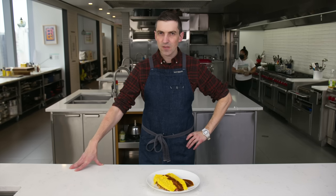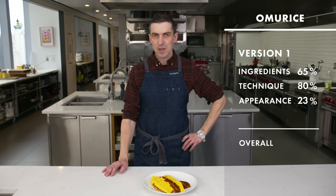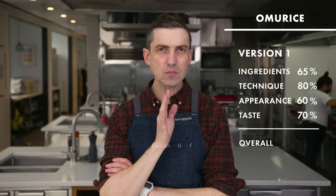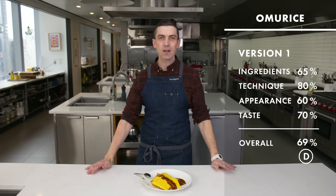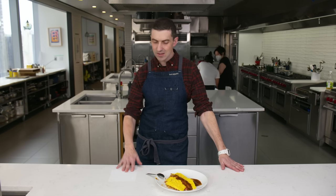For ingredients, I'd give myself like 65%. Technique is where I feel a little better — omelet on fried rice, sauce, boom — let's say maybe 80 for technique. Appearance, probably not looking so good just because it feels visually pretty incomplete to me, so maybe a 60. I need to pay attention to the protein next time — this is really giving me ham. Flavor-wise, maybe 70%. That brings me to a 69 overall, which honestly I feel okay about.